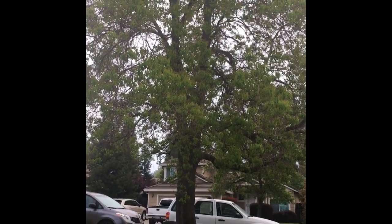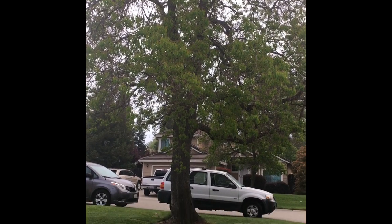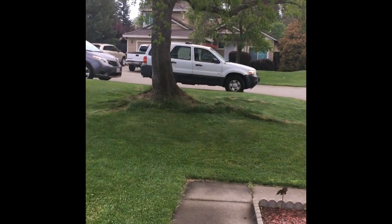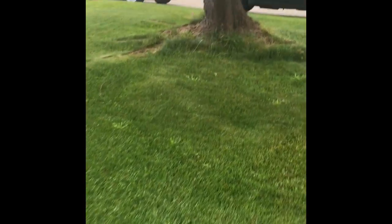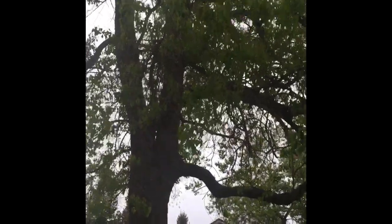Hi, my name is Ron Hall with Rancho Cordova Arts, and welcome back to another art tutorial. Today we're going to be painting trees — just kidding. We're actually looking for a tree limb, and there's one right there.